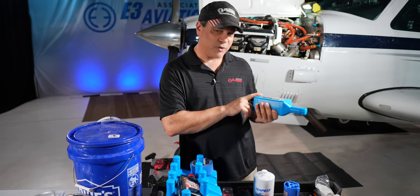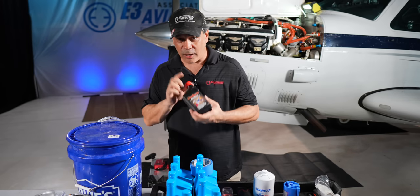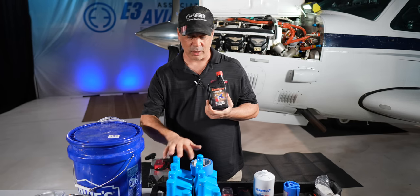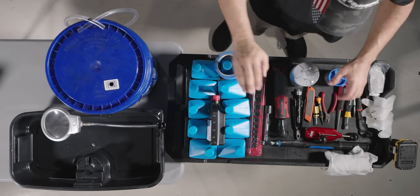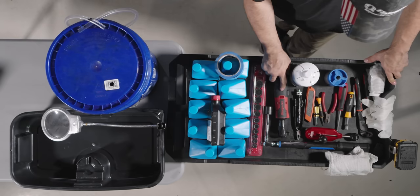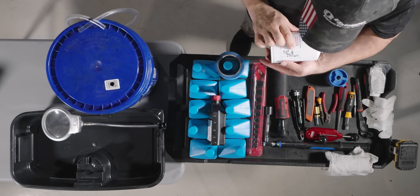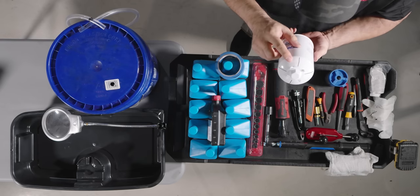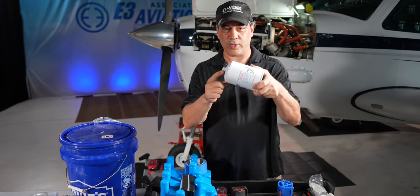We've got our 20W50 Phillips XC oil that we're using, and we have our CamGuard. When we get to the point of putting CamGuard in, I'm going to have a really interesting conversation about CamGuard, oil, and service bulletins that are out there right now. I've got some blue tape, Snap-on sockets, a one-inch socket, a torque wrench, safety wire pliers, and our filter. On the filter I already put the date, tail number, and the hours on the tach. I have four lines on top and I already peeled up the tabs.